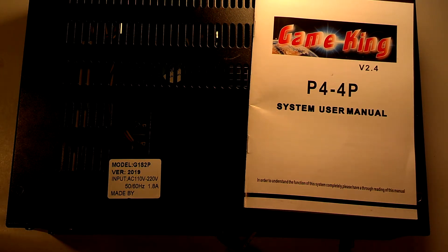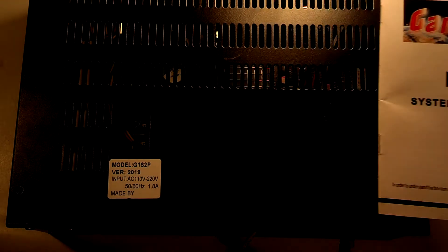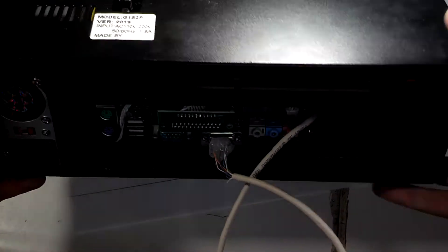Here's a look at the Game King 2019-in-1 hardware. Here's the case of it. We've got a metal case, exhaust fan on the front, nothing on the sides.